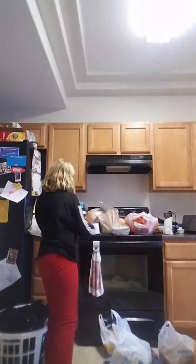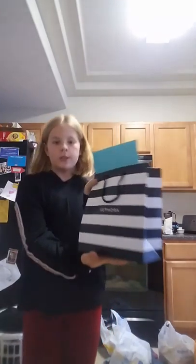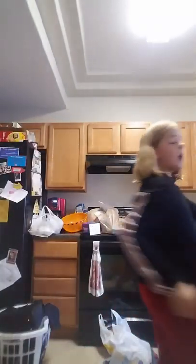She got this gift from my dad — it's just cologne. And she also got a card for him.